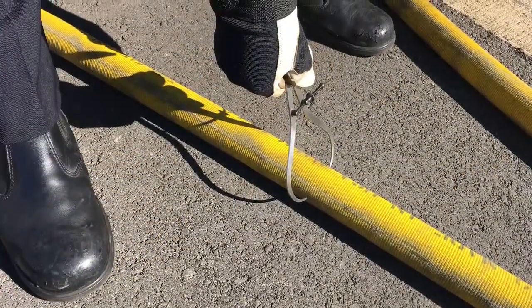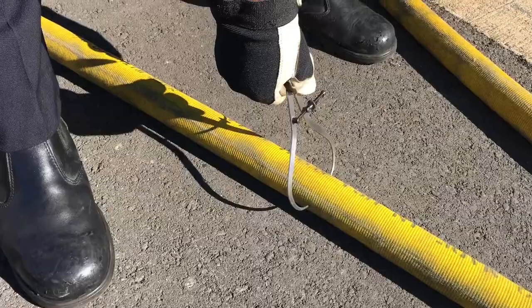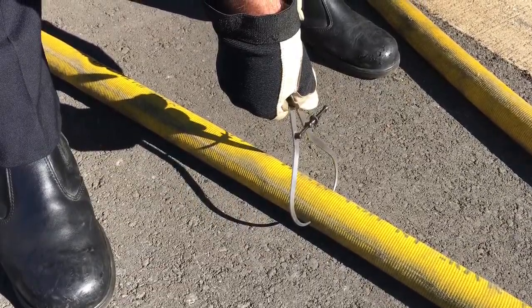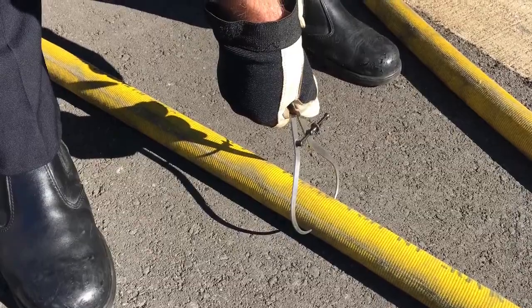We need that true coefficient because most hose is not true diameter and is actually larger than we think. Knowing the true coefficient will enable us to accurately pump oversized attack hose.